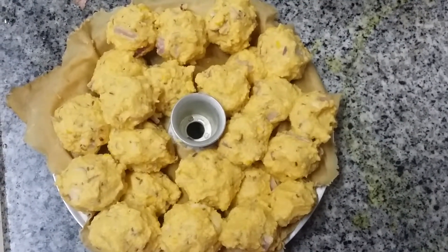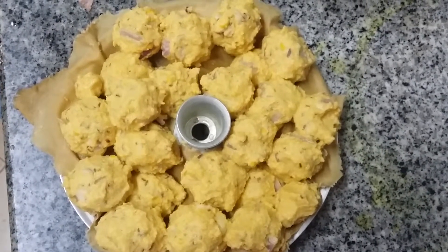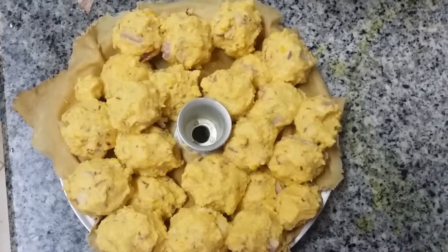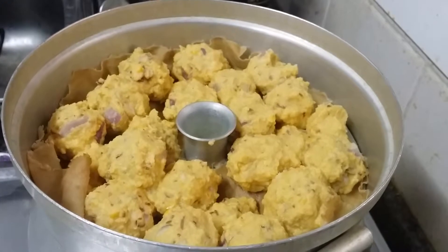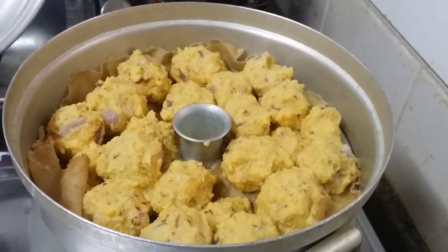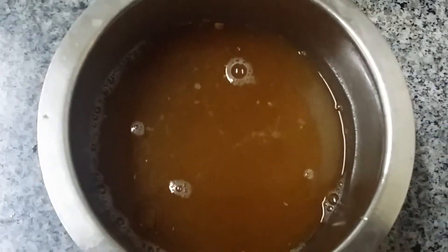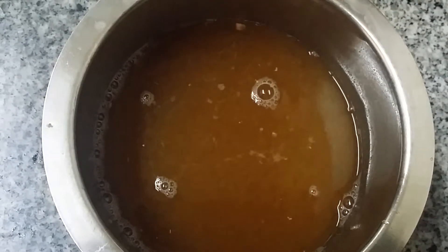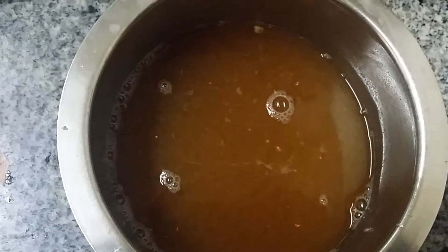We made the Urundai balls. We're going to steam cook them — keeping them in the steam pot for approximately 10 minutes. We're going to transfer them now. Already transferred into the steam pot. Meanwhile, we are preparing the syrup — that's the gravy for the Urundai Kurumbu.